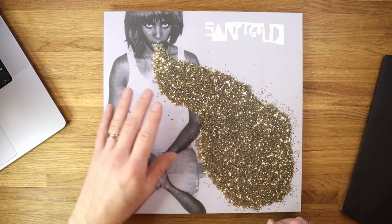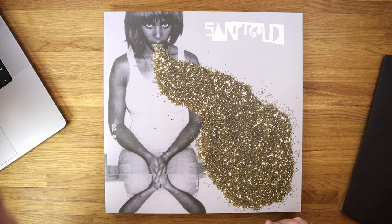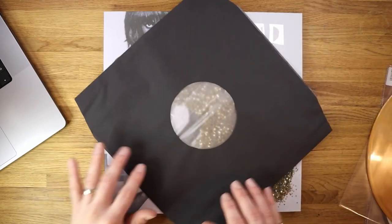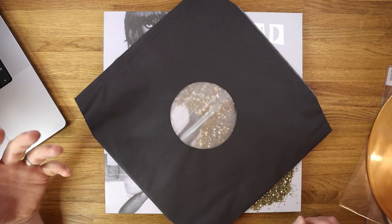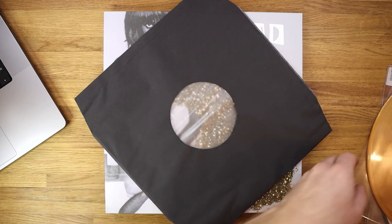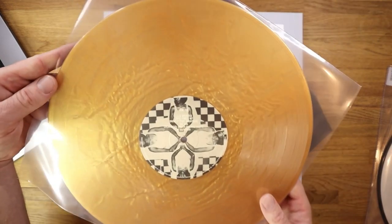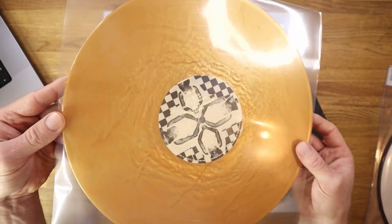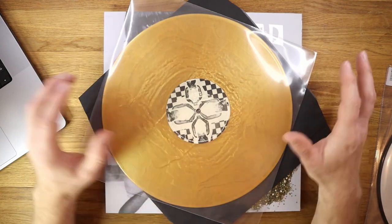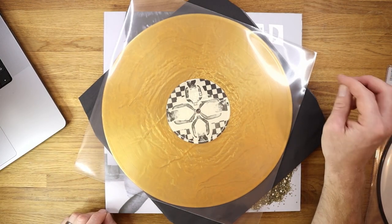All of my VMP Essentials releases that I receive each month are colored vinyl — this is the latest one, it's Santi Gold, and they typically ship with these anti-static inner sleeves. To be fair to VMP, they don't tend to ship records with plain paper sleeves, which is great. But I might want to just showcase the really nice gold nugget vinyl in one of these crystal clear inner sleeves to really make it pop. There'll be a link in the description so you can go directly to their website and check these out for yourself.